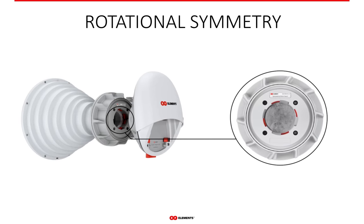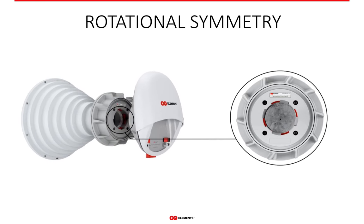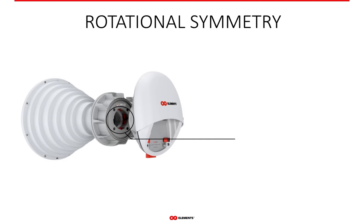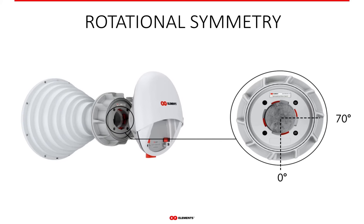Thanks to the circular shape of the waveguide, the Twistport connector is rotationally symmetric. If the situation demands it, you can rotate the male Twistport part in 90-degree steps to any position that works best for you. If there is a structural obstruction at one side, you have three other positions to choose from.